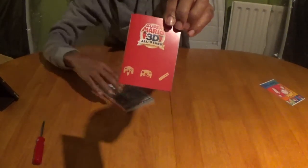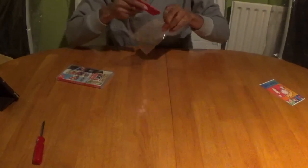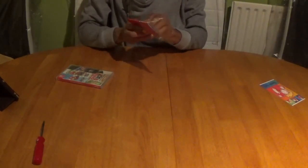There you have it — the Super Mario 3D All Stars instruction manual. Okay guys, if you like the video give me a thumbs up, and even better, subscribe. Till next time — see ya!